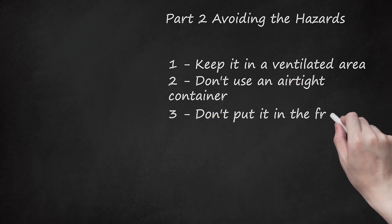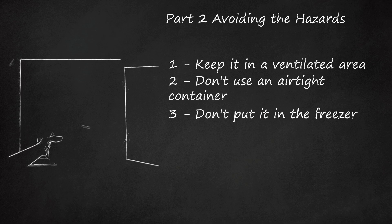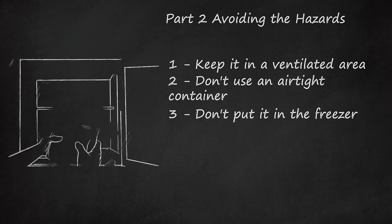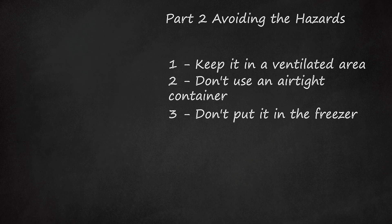Don't put it in the freezer. A freezer is airtight, and it can cause the dry ice to explode. Also, if you try to put dry ice in a regular freezer or refrigerator, you could destroy the system, as the thermostats are not made to handle those kinds of temperatures.